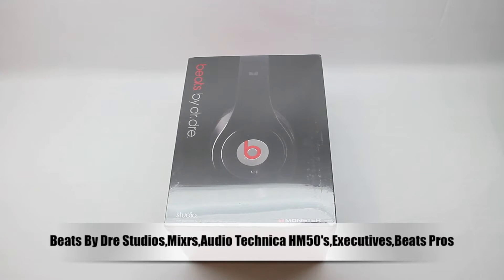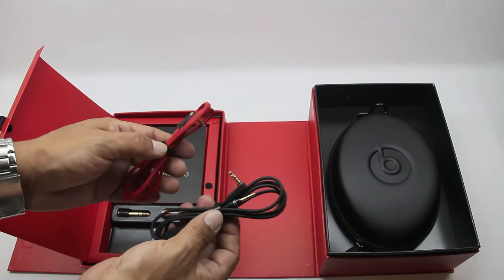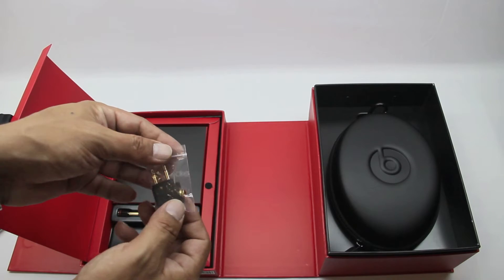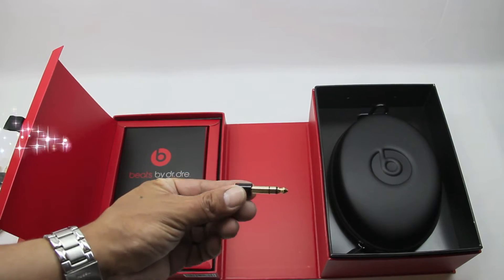Hey, what is up guys? Welcome to the Beats by Dre Studios, Mixers, Executives, Audio-Technica ATH-M50s, and Beats Pros Versus Video. Now first off, I would like to say that these are strictly my opinions on each and every headphone. With that being said, let's go ahead and start off with the Studios.